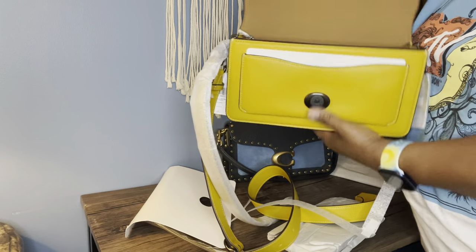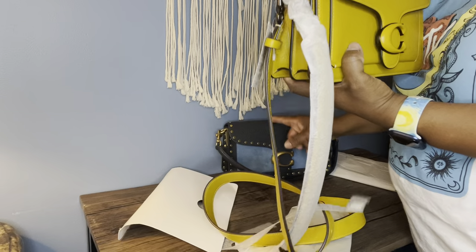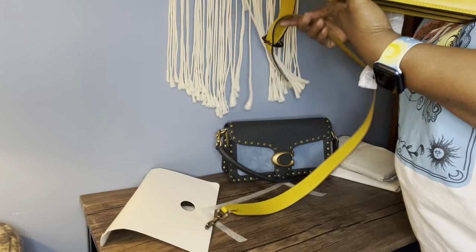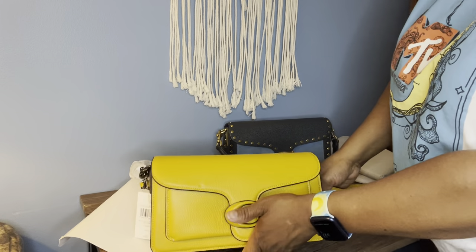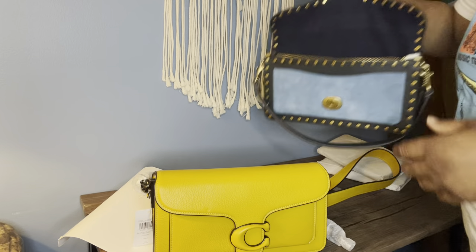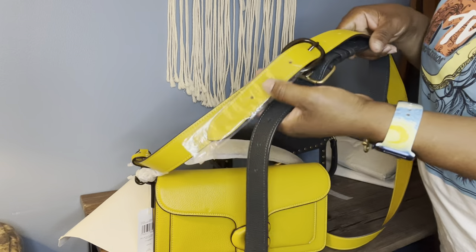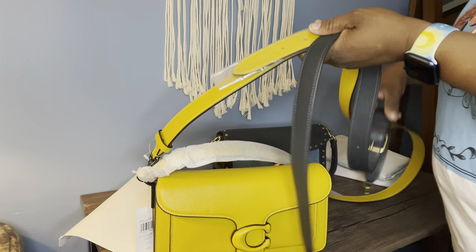I love that Coach remade it the way they did because now I have way more extra room. I love tabbies — when I just started collecting Coach I had a Tabby, I think it was a signature Tabby 26, but I didn't care for it too much because it was tiny. I wasn't into smaller bags at that point; I carried more stuff with me. You can see the chunk here on the new one — let me not assume about the strap, let me actually check.